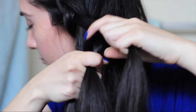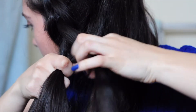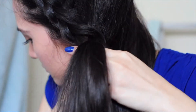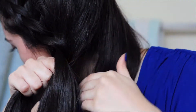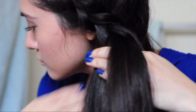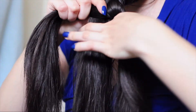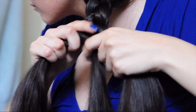Once you get to this point, you're going to incorporate the rest of your hair into the braid. We're still doing a Dutch braid, but we're just taking bigger sections now. Then once you run out of hair to add, you can stop the Dutch braid and just continue braiding like normal.